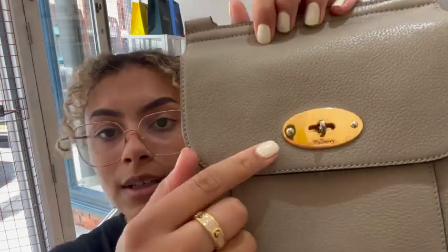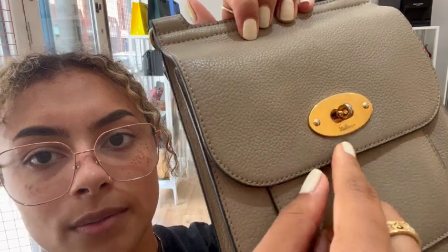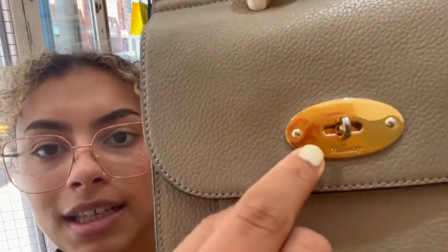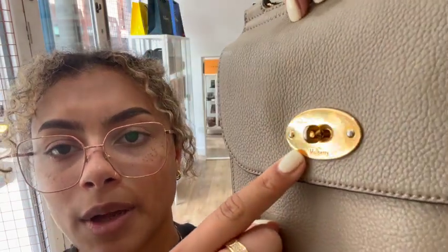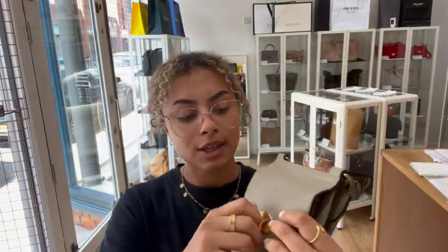And then the hardware I've called good as well. You can see on the end of this postman's lock where that gold tone has faded there, but the rest of it is in nice condition. There are kind of hairline scratches on it, but it is in a nice condition other than that. You can see on the strap and on these loops here as well — they are all in a nice condition, so that's why I've called it good.